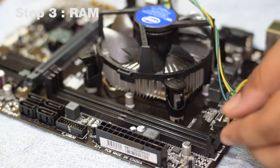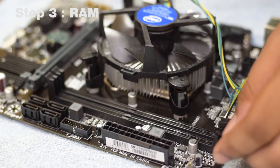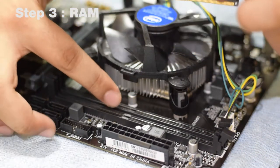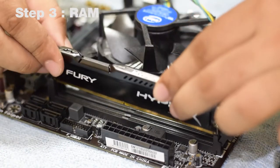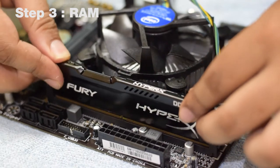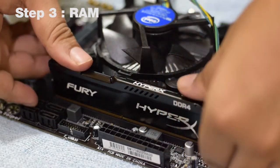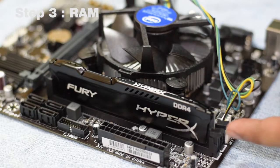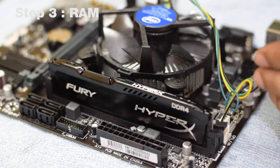On this motherboard, we just need to pull one side out. Next, align the notch on the RAM with the hatch on the motherboard slot. Once aligned, place the RAM into the holder and press it down until you hear a distinct click. As you can see, the retaining clip has also snapped into the RAM to keep it in place.